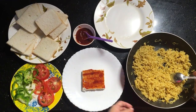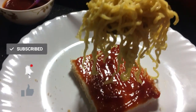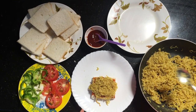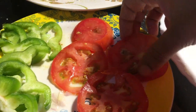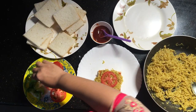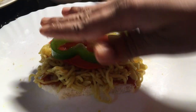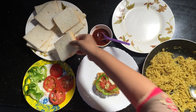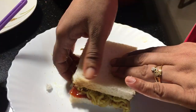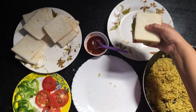Add 1-2 pieces of tomato, add 2 pieces of capsicum, add 1-2 more pieces of tomato. If you have cheese, you can use cheese slices. I am using ingredients that are easily available.